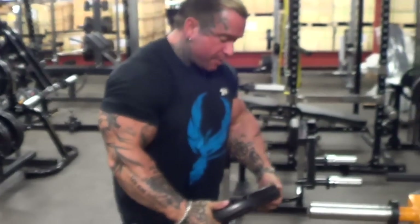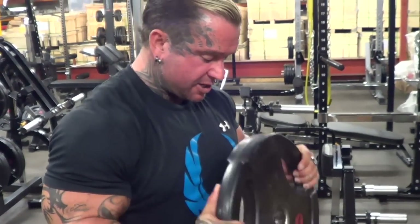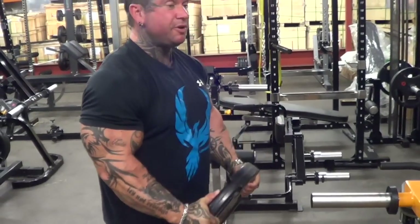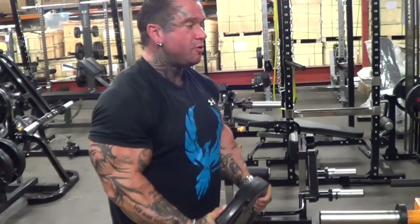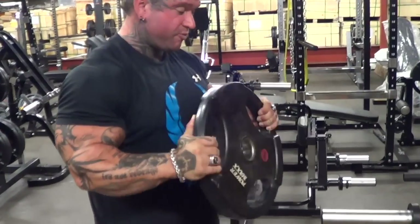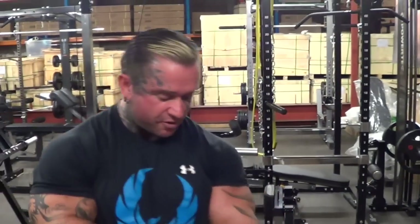It's a good bicep movement. You'll find that a lot of people do these in the gyms now — they finish on these like this. It really squeezes the bicep really good, the lower bicep, a little bit of the forearm. You can hold two plates; the more plates you hold, the harder the grip gets. It's a pretty good movement to finish on. Sometimes I superset it with hammer curls — gets you right between here and here. It's a good finisher.